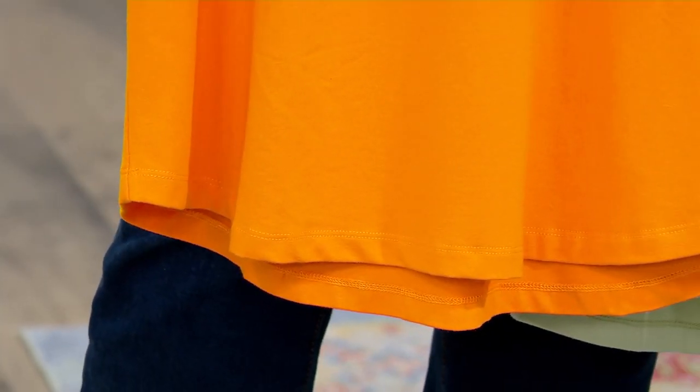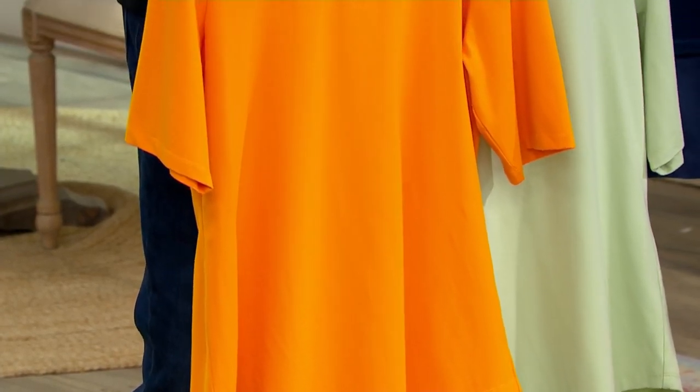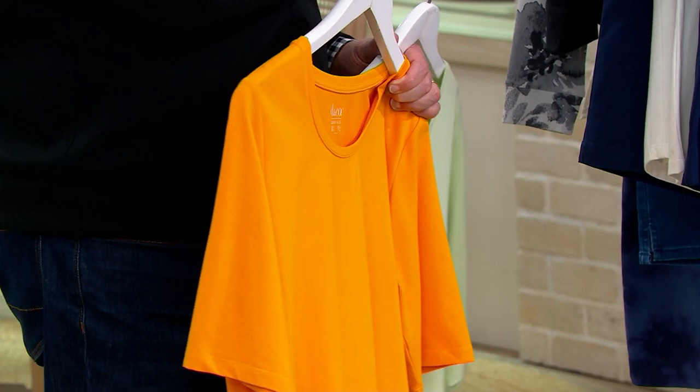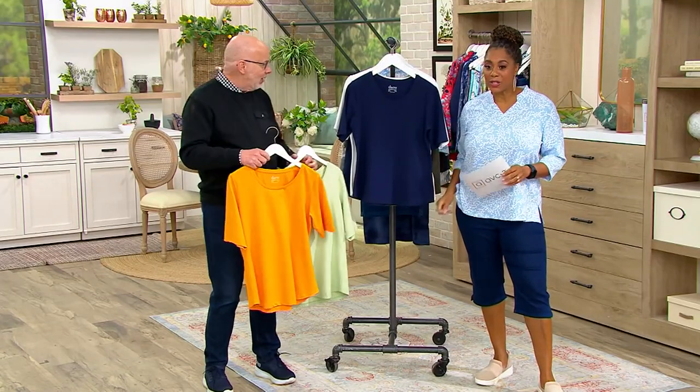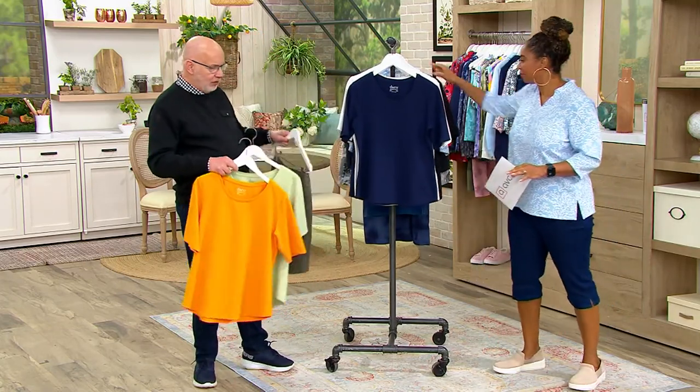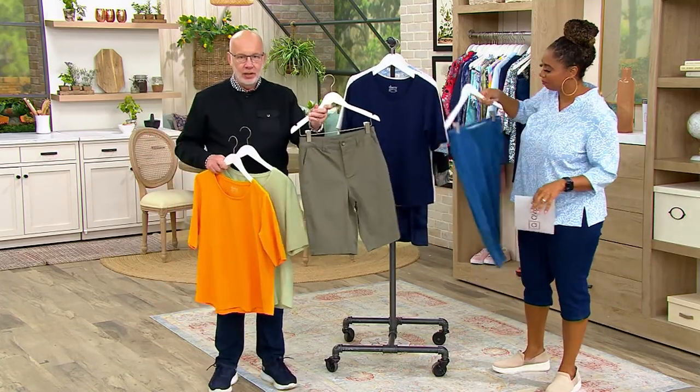The curved hem elongates the leg — she was wearing it with jeans and it just dresses up a pair of jeans. You could also put this with a skirt, dress pants, beach pants, a linen pant, capri, or pedal pushers. Look at these outfits with the olive shorts and this color.